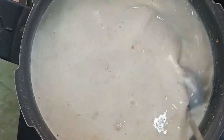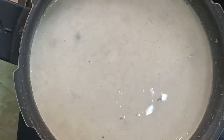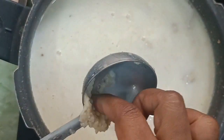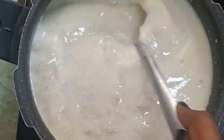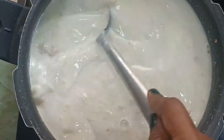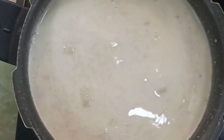Mix it with the powder. Mix it with a thick consistency. It's very good. It's very thick. So we can mix it completely and mix it all together.